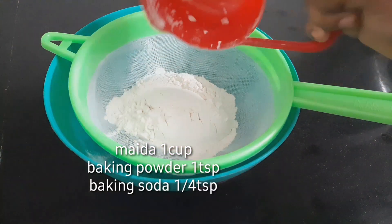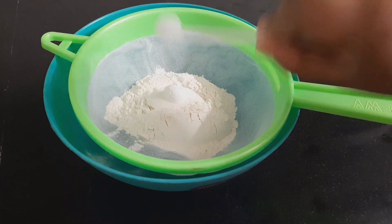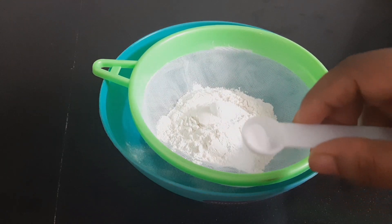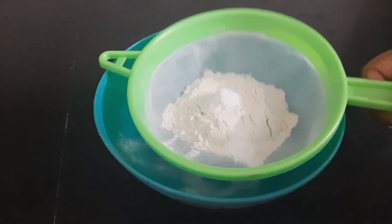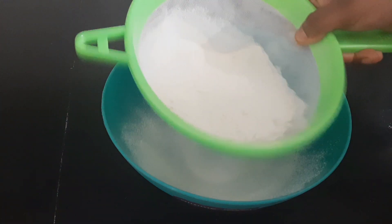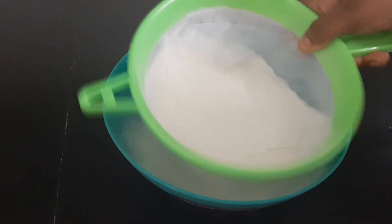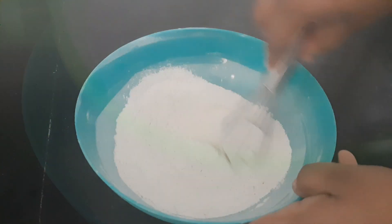We are ready to make the dry ingredients. I will add 1 teaspoon of baking powder and 1 teaspoon of baking soda. Then we cover the dry ingredients.